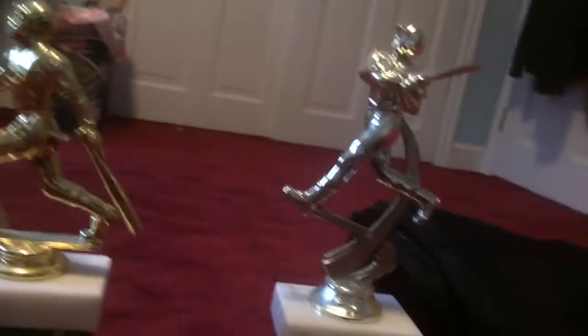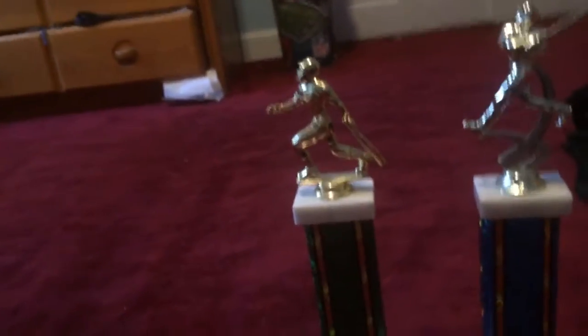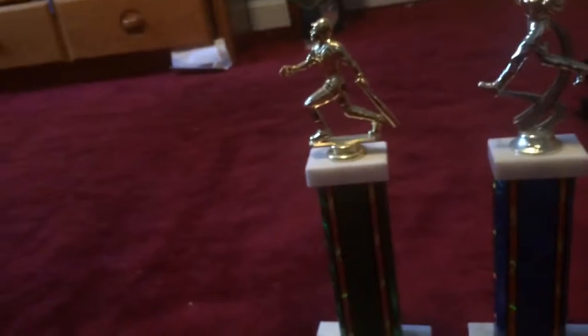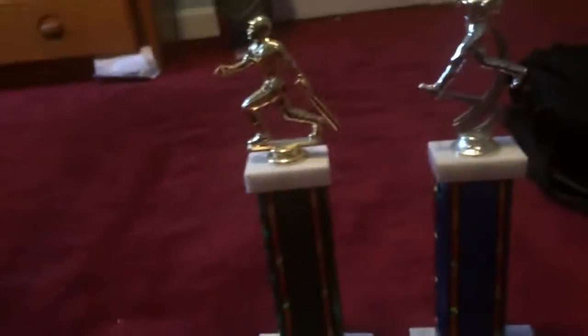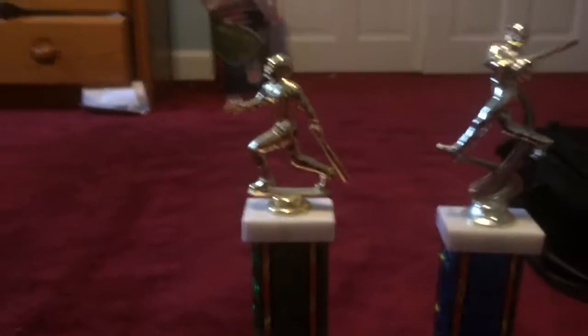I won these during my junior and senior years of high school — this one was from my junior year, this one from my senior year. These are both very good trophies and they're both big. I do have other trophies too: soccer trophies, baseball or t-ball trophies, and a band trophy. Thanks for watching, bye!